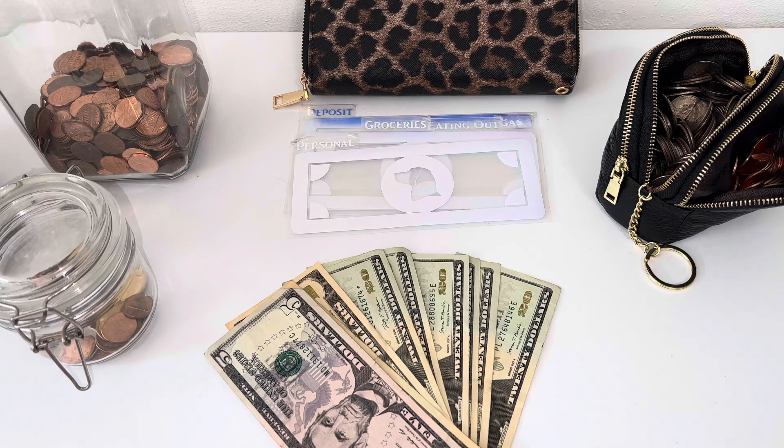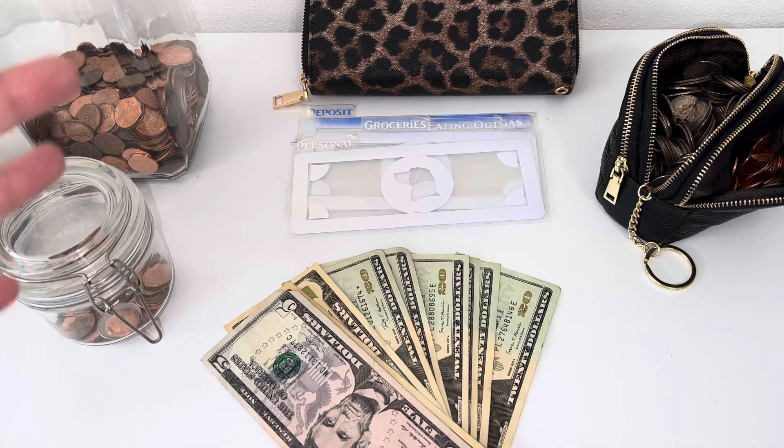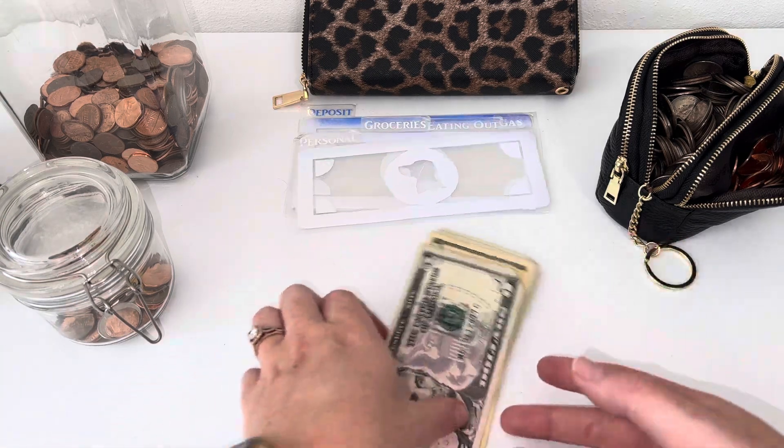Hi guys, today I'm back to do my cash stuffing. I know it's been a while, but I have been so busy. I leave on Monday for my honeymoon, so this is going to cover from today, which is Wednesday, up until Sunday. Starting Monday we're using our honeymoon fund that people were so graciously gifting us for our wedding. I work every day besides Sunday, so not a whole lot going on here.